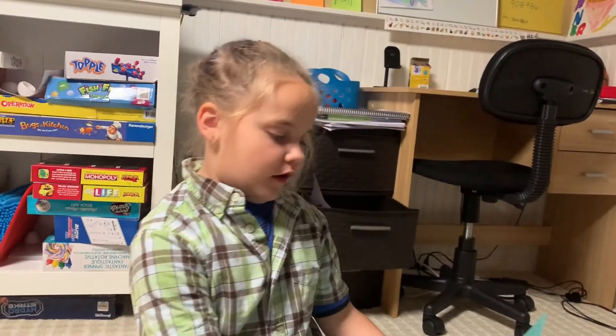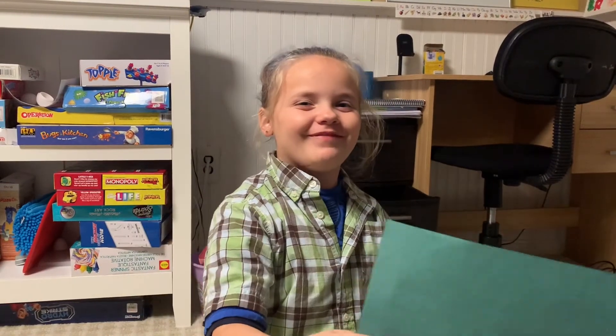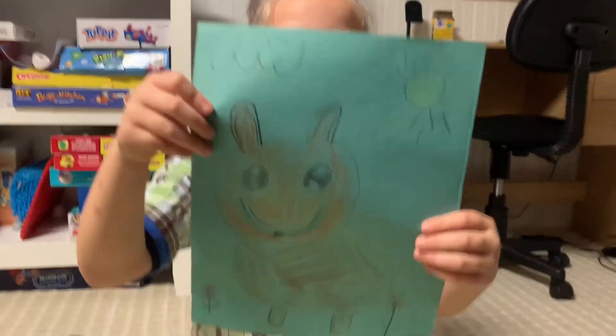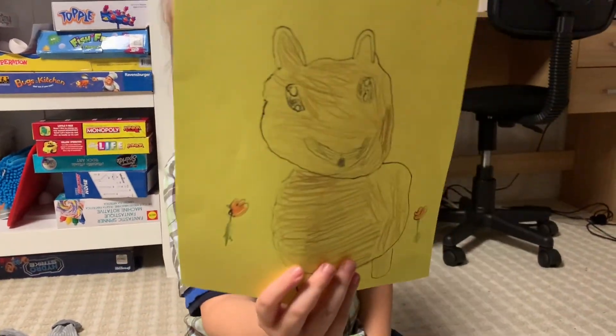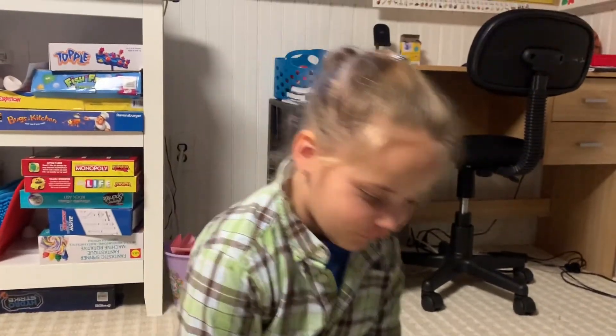Now I'm going to show you the dogs that me and my dad drew. Okay, so this is mine — and this is my dad's. Good, right?